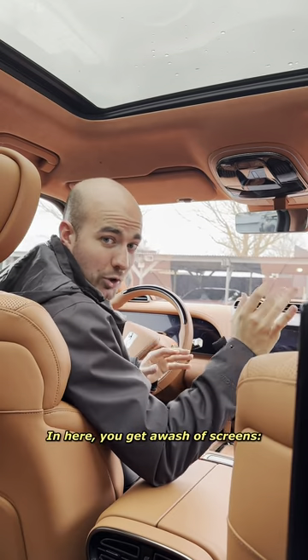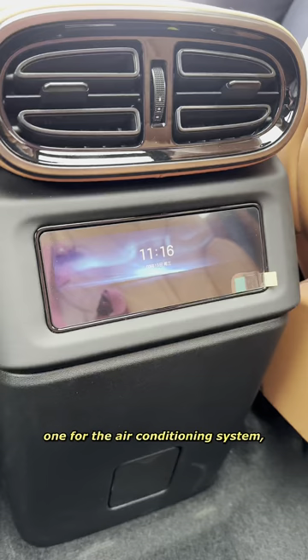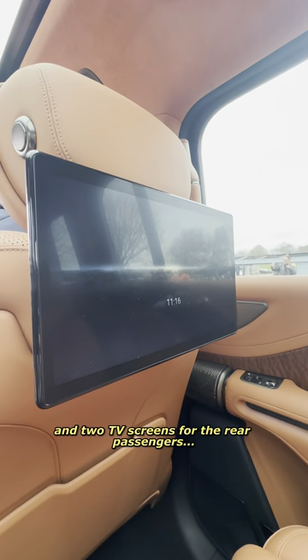In here, you get a wash of screens. You get one for the driver, one for the passenger, one for both, one for the air conditioning system, and two TV screens for the rear passengers.